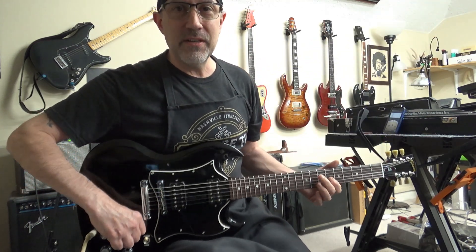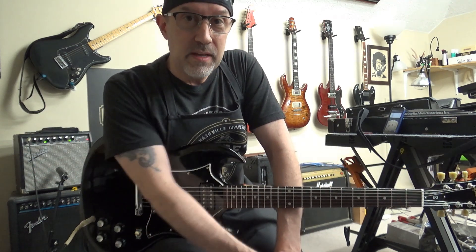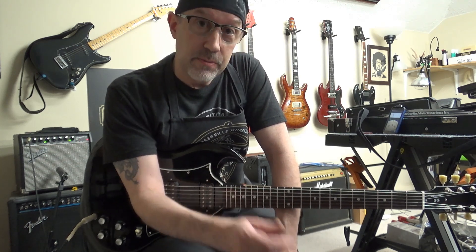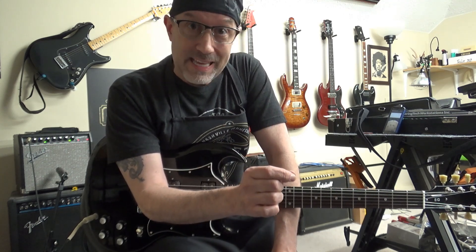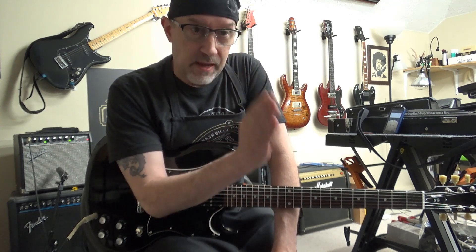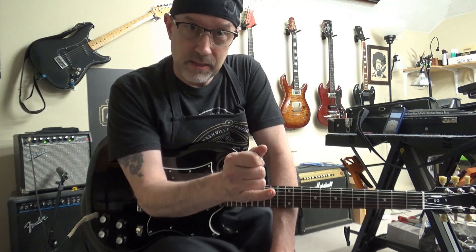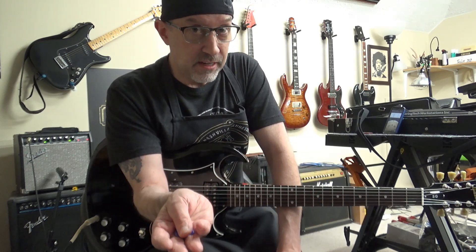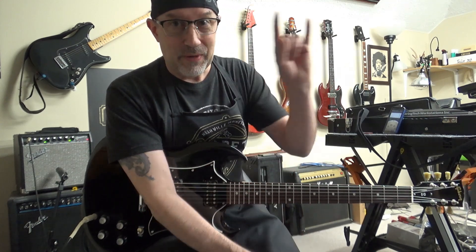I appreciate you guys tuning in. I appreciate all the new subscribers — keep coming back every week, I'll have another guitar restoration video or maybe something weird like this once in a while. If you go to my channel and click on playlists, you'll see everything's already sorted out — neck resets in one playlist, fretwork videos in another, and there are videos from other channels like the Luth Group. Catch you later.